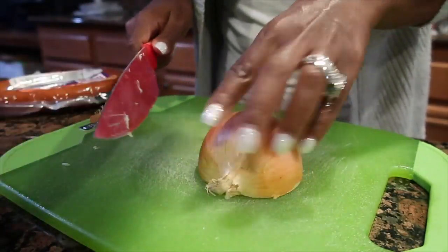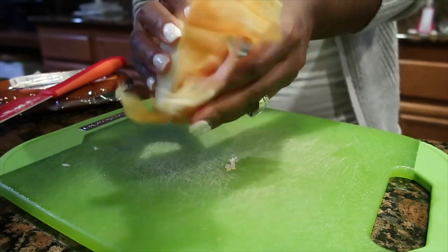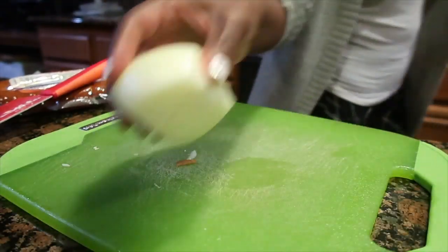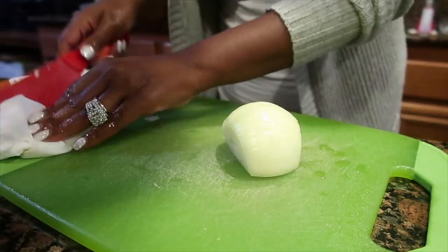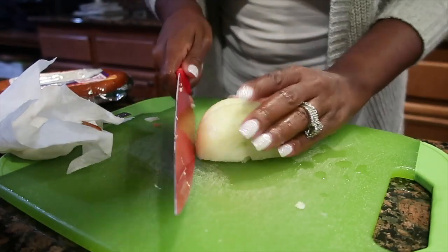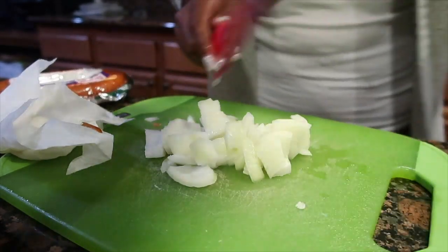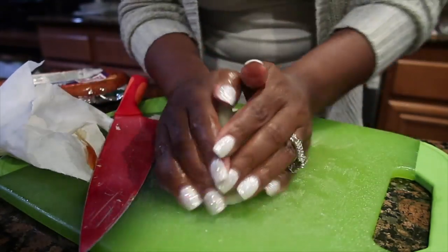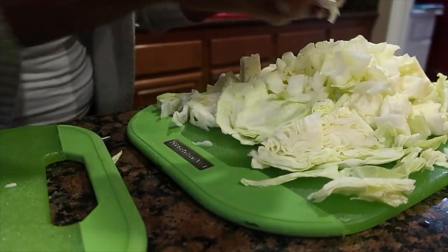I'm going to cut this onion — throw away the outer skin and peel off that first layer, just like the cabbage. I still like to rinse my onion off because they say water is supposed to help with the burning of your eyes when you cut onions — cold or hot water, I'm not sure which one, you'll have to Google that. I'm not cutting them up too small because they're all going to sauté down with the cabbage. I'll put them on top of the cabbage pile.